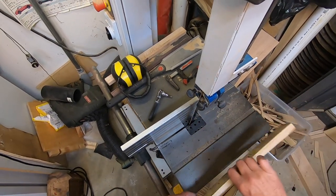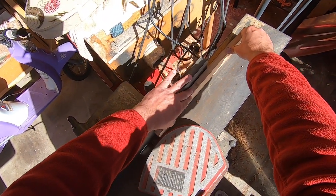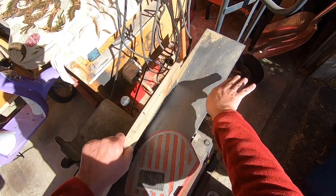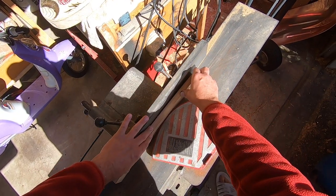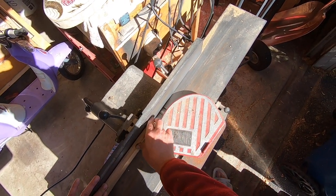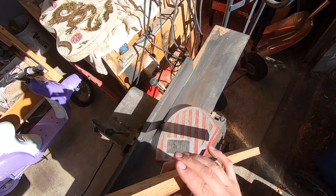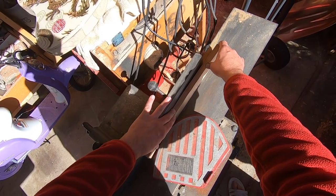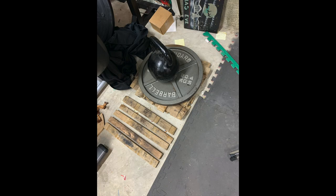Boy, does that stuff smell like whiskey! We'll then take this over to the jointer and put an edge on it. We'll run it through twice and make sure I've got a nice flat gluing surface. This is my process for using these barrel staves - you can see it straightens out a little bit just through all that prep work. Then I'll take these down to the basement and stack some weights on them and let them sit for a while. I let these sit for about eight weeks trying to get them a little bit flatter.